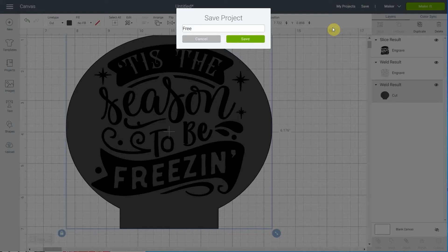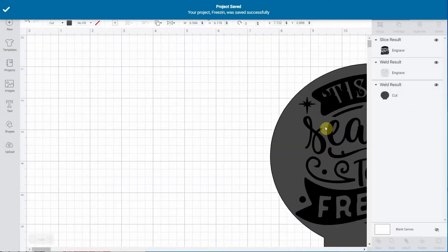You should save your project right away. Let me call it 'freezing' and then we'll be ready to continue.